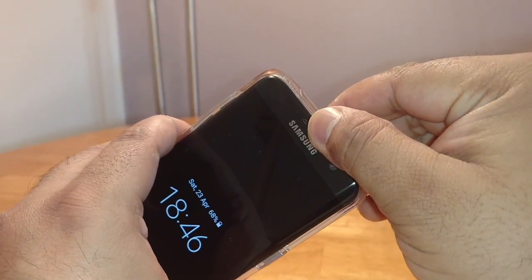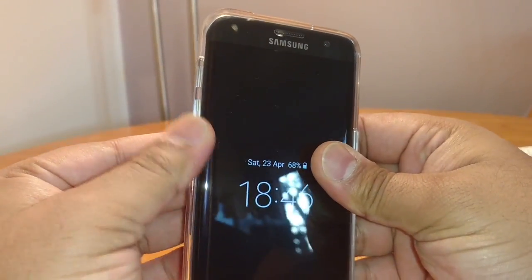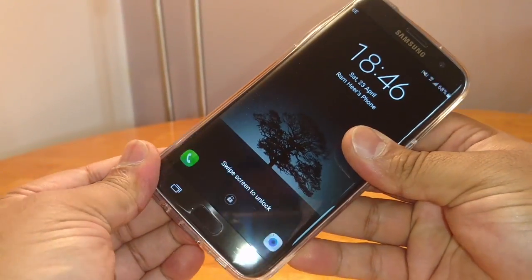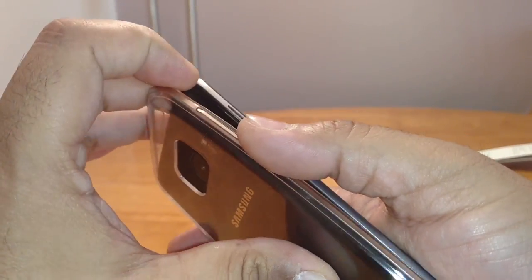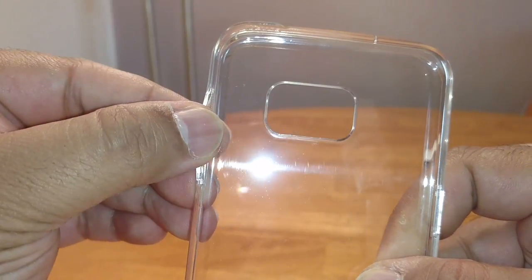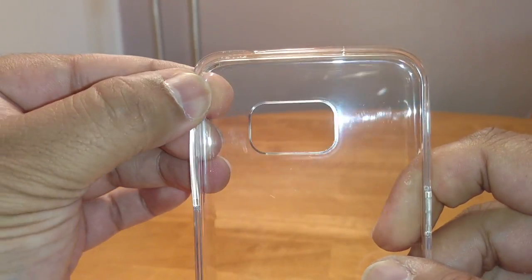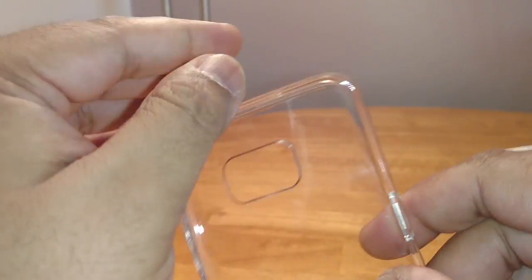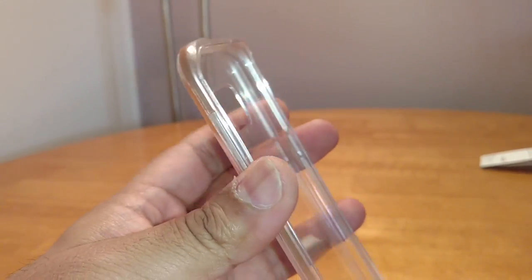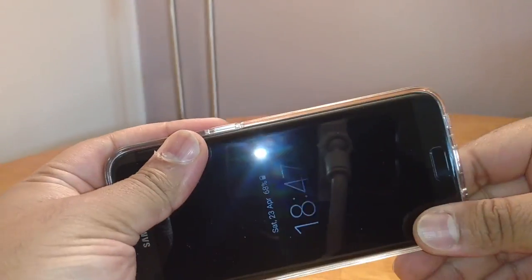The edges feel quite solid, like solid plastic. If I take this off quickly — the buttons are a TPU kind of flexible material, which is why the response is so good on this case. The edges are quite hard as well, which is surprising because it's still so easy to get the phone in and out. Believe me, it really is easy — it just clips into place nicely.